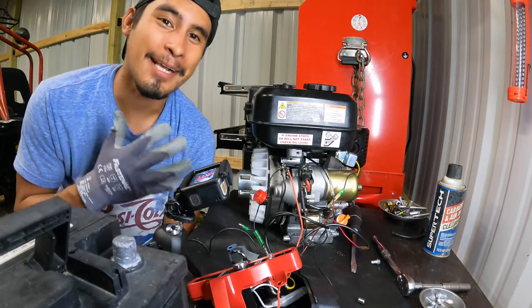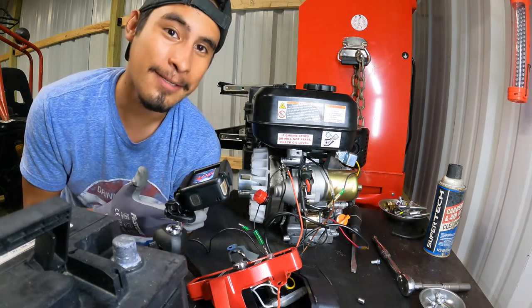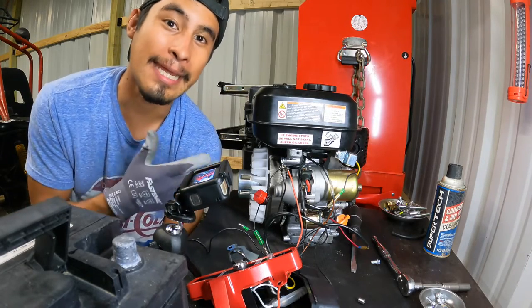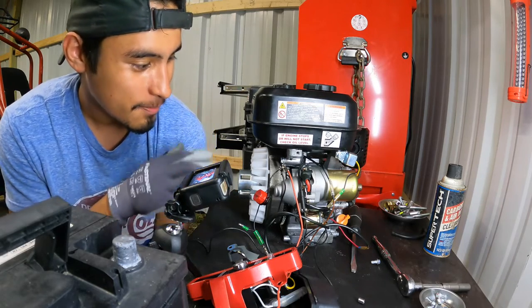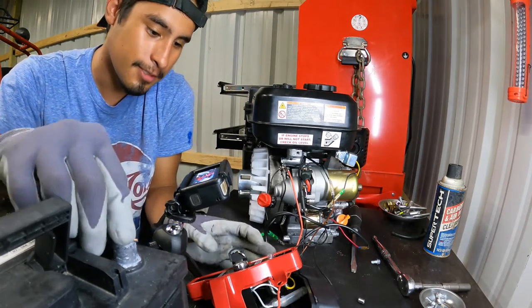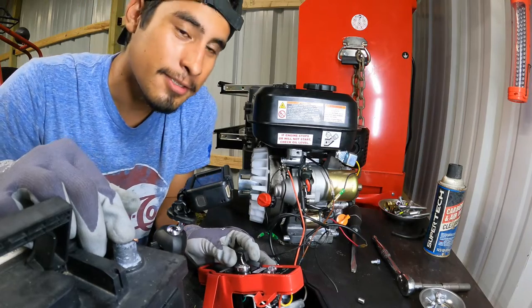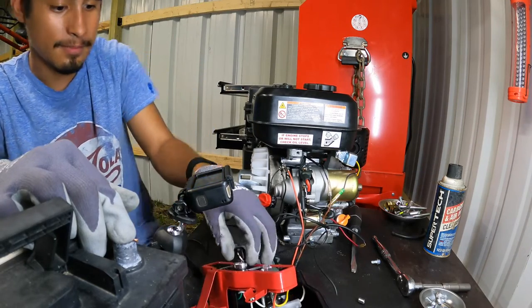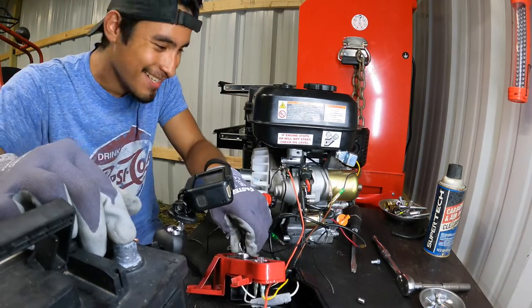It's actually been a while since the last clip. I've been trying to figure out the wiring because the key did not come with a wiring diagram or anything. As you can see it's kind of a mess, but I think I've got it figured out. We're going to go ahead and test it right now for the first time — it should spin the starter.